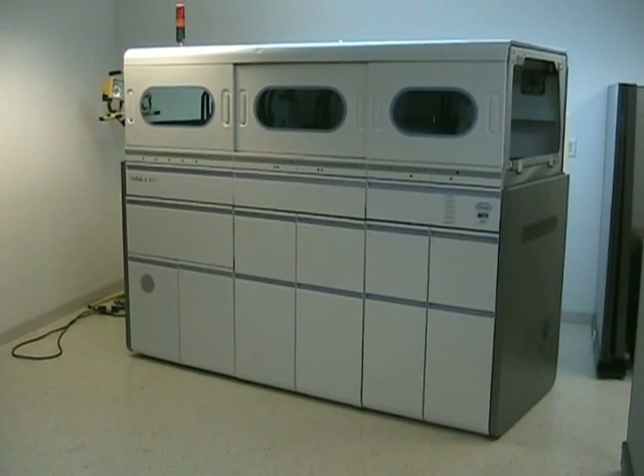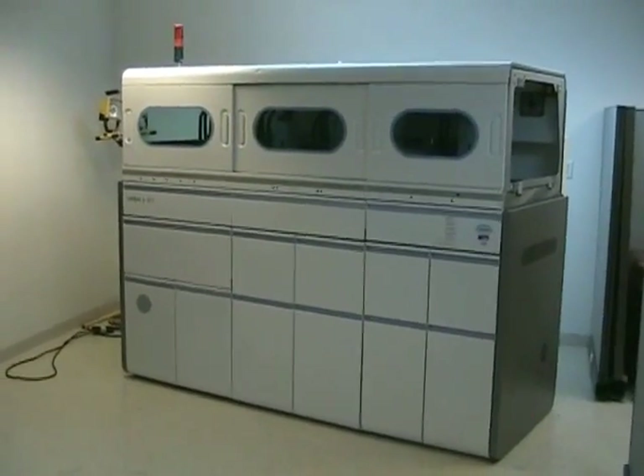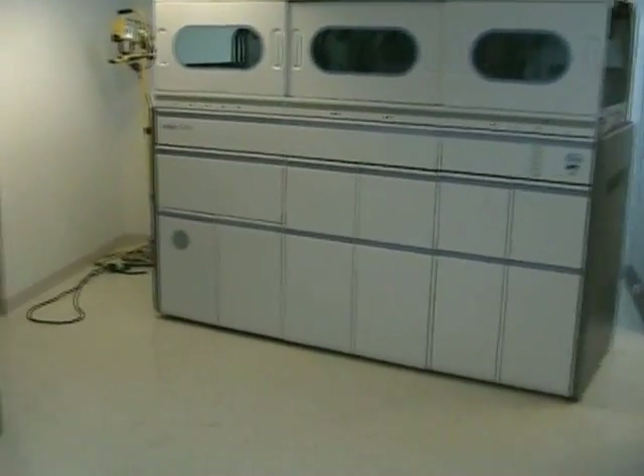It's highly automated and performs the PCR sample preparation, amplification, and detection steps. I'm going to actually move up and turn the machine on and let it initialize here while we kind of go over a few things.